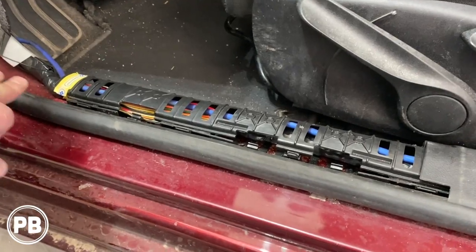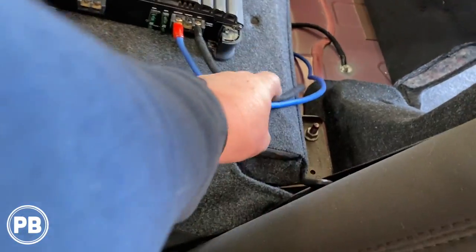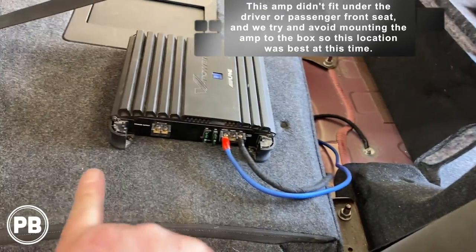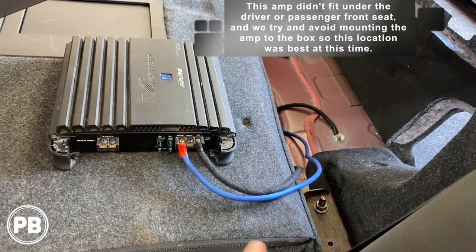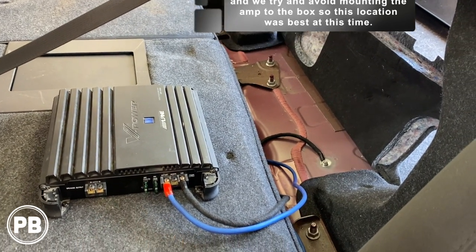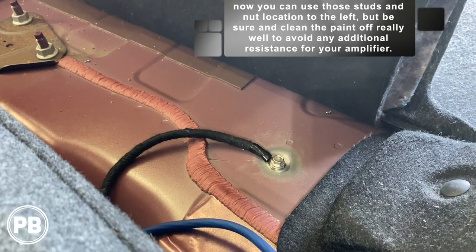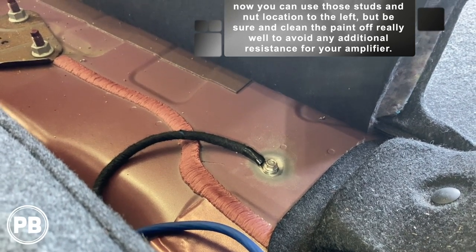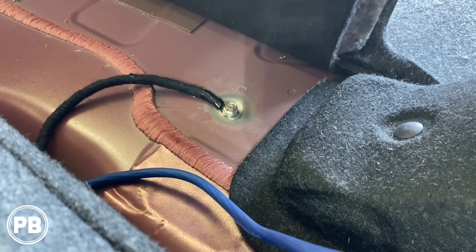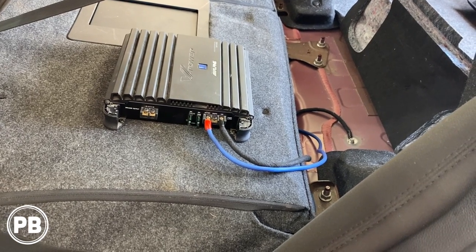We fed our power wire through the factory channel, through the B-pillar, and continued along, feeding it up underneath the seat where it comes out. We're mounting our amplifier right here on the back of the seat — it's too big to go underneath the seat and we don't want to put it on the back of the box, so this is a good compromise. We've got our power wire going up into the terminal. This amplifier requires spade terminals, so we've got 8 gauge spade terminals installed. For the ground, we cleaned the paint really well, put a 10mm bolt in with a lock washer — nice and clean. That area is spot welded, so it's hefty and should hold the ground nice and secure.